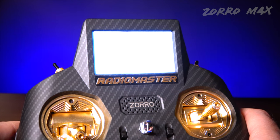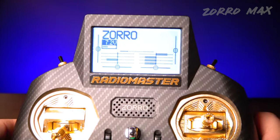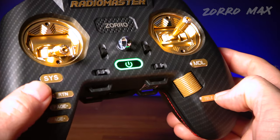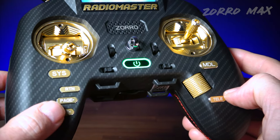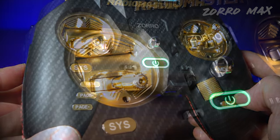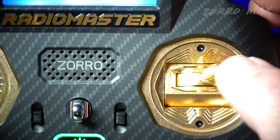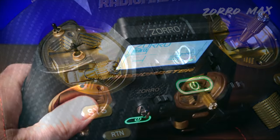The Zorro Max comes with the brand new EdgeTX pre-installed, so you can go straight into EdgeTX and start working in the EdgeTX open configurator, setting up models the same way. On the bottom you have a jog wheel, telemetry button, return button, system button, and page up and page down buttons — I like having both forward and backward page buttons. The AG01 gimbals also have front-facing tension adjustment for the throttle stick and aileron/pitch stick axes.